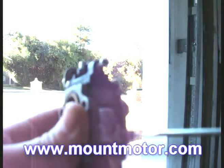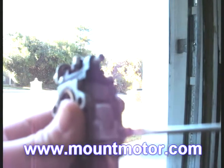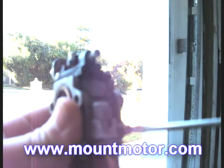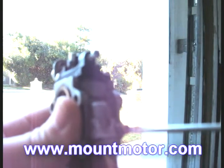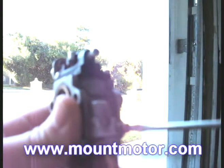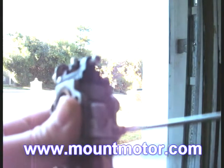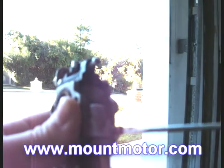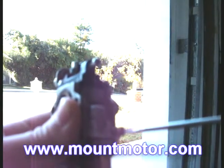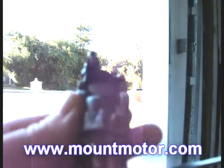Now what we want to do, to make sure that we've set it to stock mode, we want to go ahead and turn the screw out two and a half times — it can't be three, can't be four, can't be one, has to be two and a half. So let's go ahead and turn it out two and a half times: one, two, and a half. Just like that. That should be sufficient enough for your scooter to run properly.